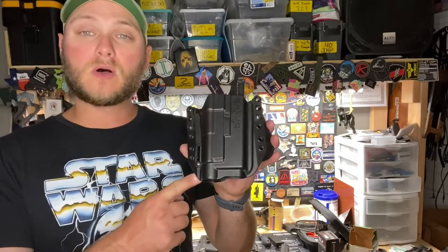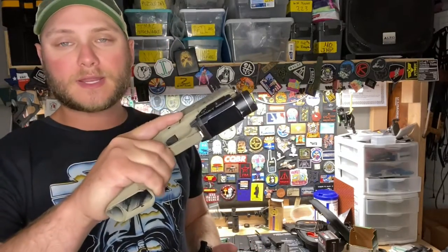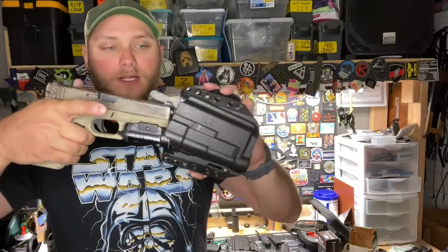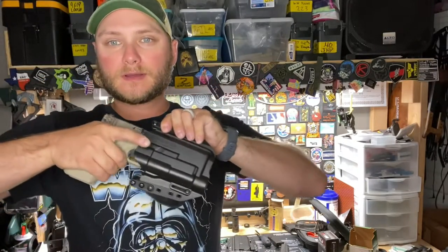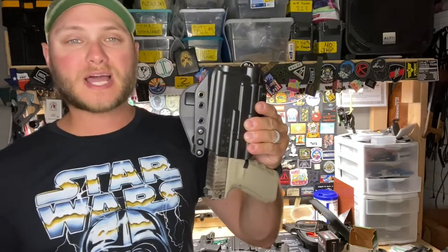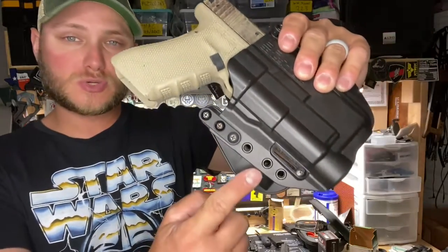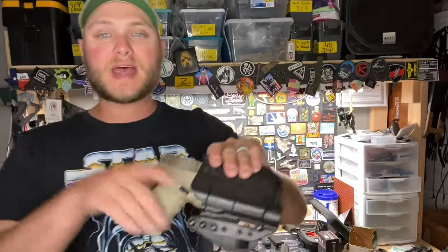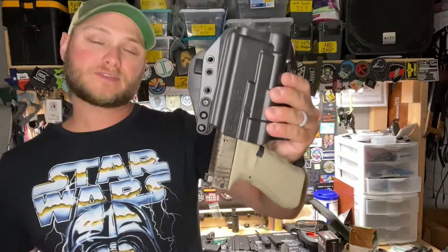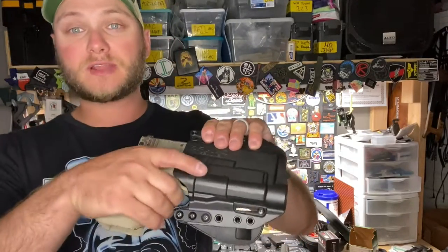This is a light bearing holster, so the holster itself will index off the light on your firearm. Here I have a Glock 22 with a Streamlight TLR1, and it locks in nice — you get a good click as it locks in and there's a good amount of retention so that pistol is not going to fall out; it's only going to come out if you want it to. The BCA holsters do have retention adjustment so you can adjust it to your preference. I like to adjust mine so it's just snug enough that if I shake it upside down the pistol won't fall out.